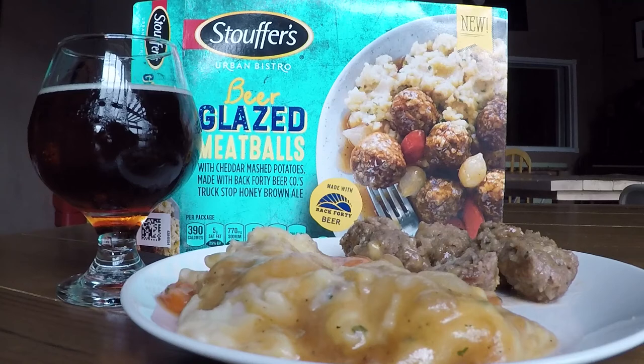Final thoughts — definitely no lower than a four out of five. I mean, obviously you can't really share it, I would want to eat it by myself, but as a tester, yeah. My meatballs! We want it now!